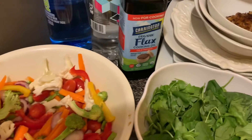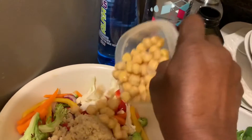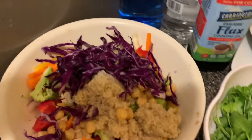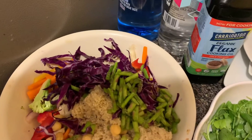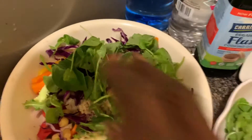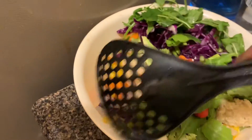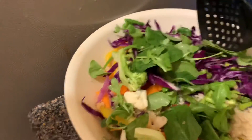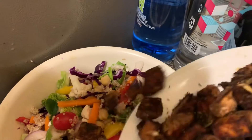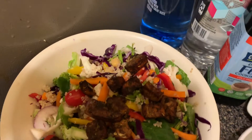Now I'm going to add the quinoa, the chickpeas, red cabbage, asparagus, and green leafy vegetables, and combine everything together.